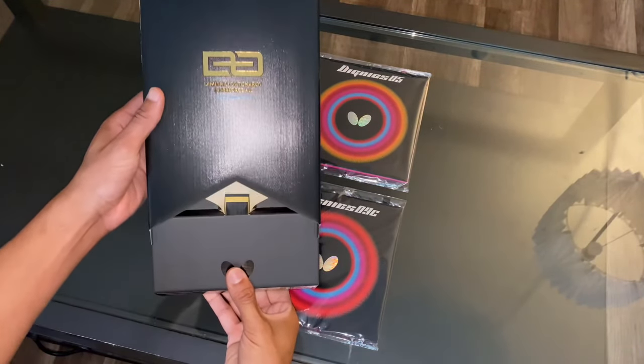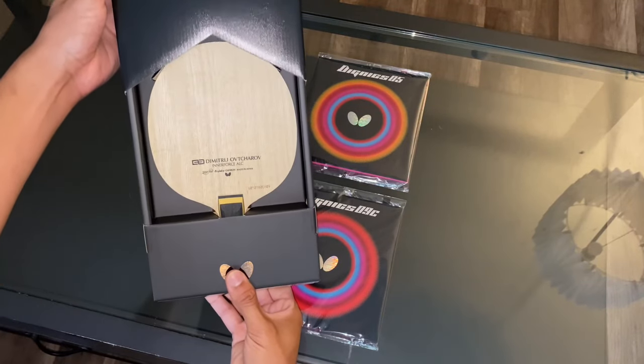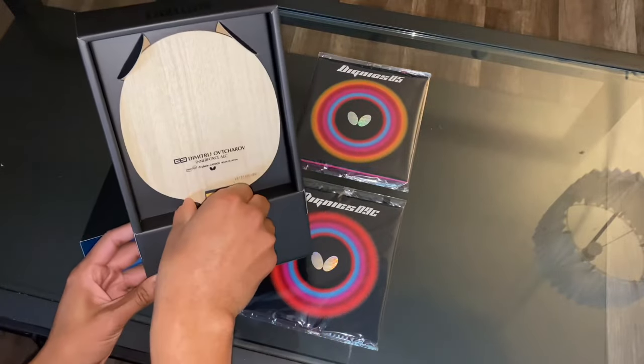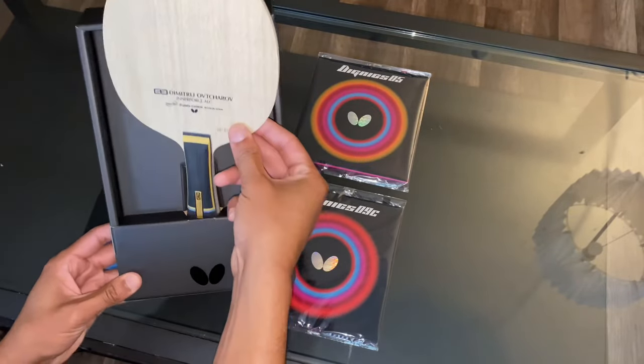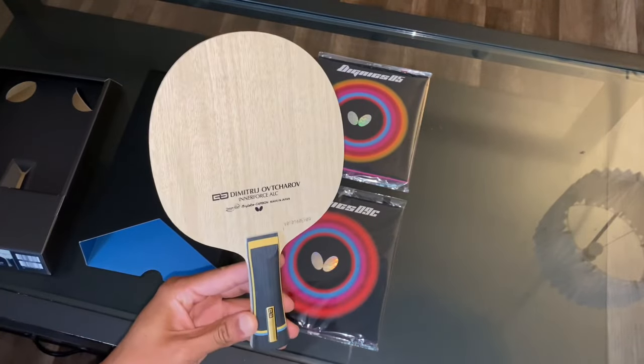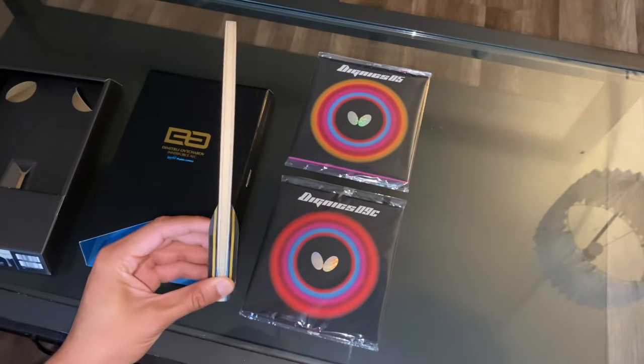First off, the packaging for this blade is absolutely beautiful. It's black on black with hints of gold and blue. On the actual handle of the blade itself, you will see the black, the gold, and the blue, with the blue representing ALC and the gold representing Victory.